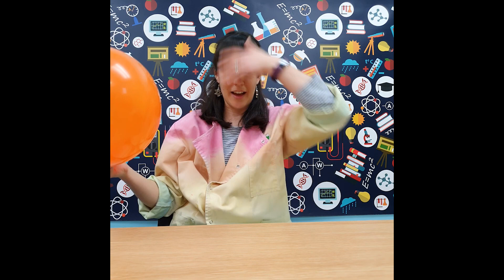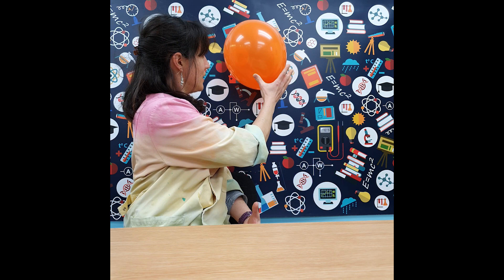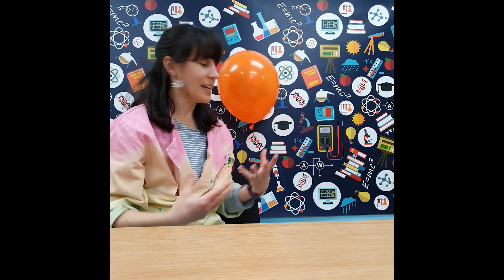If we create enough static electricity by rubbing the balloon again, there should be enough negative charge to get it to stick to the wall. When it sticks to the wall, the wall becomes positive and the balloon is quite negative, so they stick together. It's a bit like what happens with magnets — a similar idea that the two opposites are attracting towards each other.